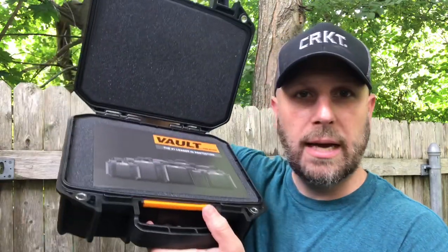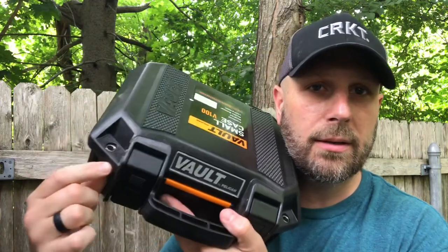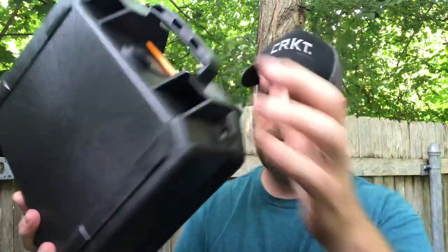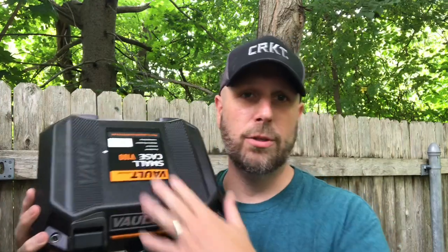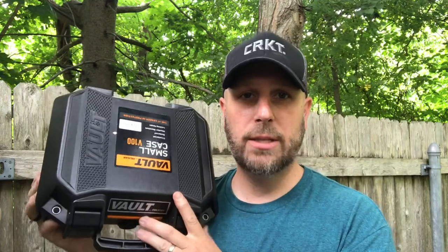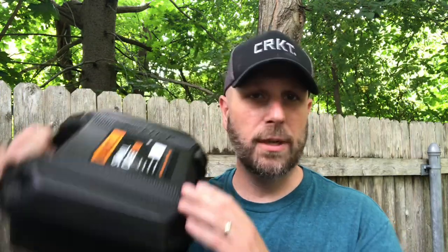Inside, it's all padded — you can cut things out for whatever you want to store inside. Lots of ways to lock this thing up; you've got an option for a padlock there. This is valued at 40 bucks. Pelican makes great gear — you can tell as soon as you touch it, this thing is super sturdy.